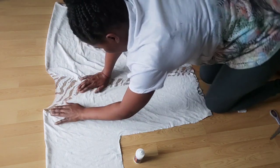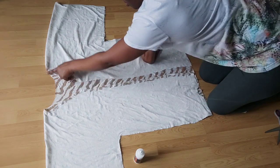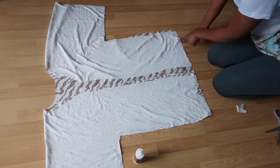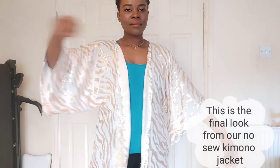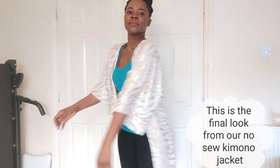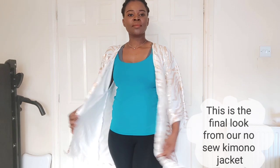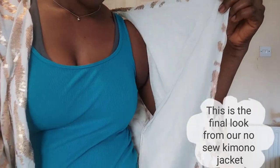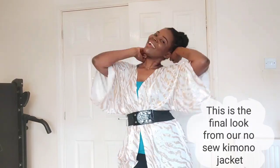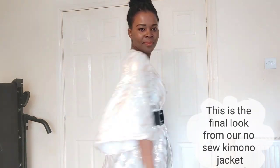I hope you all get it. I'm going to repeat this same process all the way down, do the same thing there, and we are done with our garment. Then I need to fix the hem at the bottom as well. We're done with our kimono.